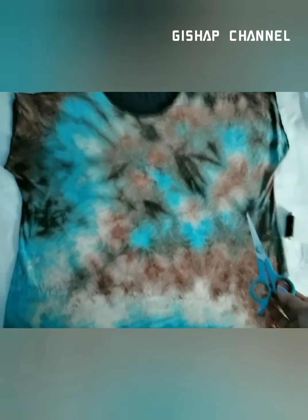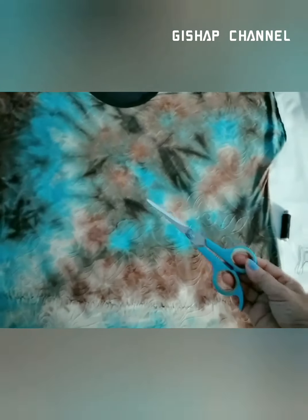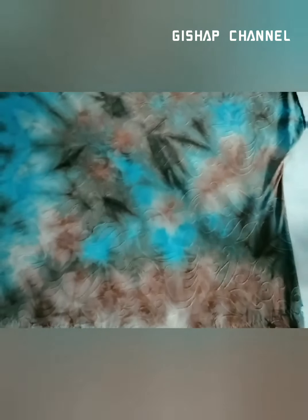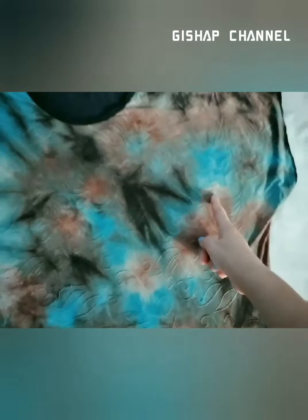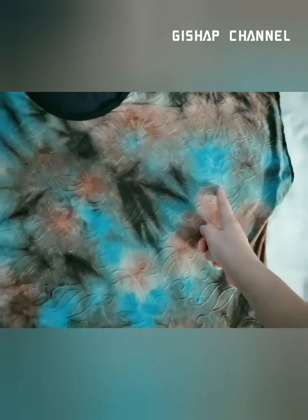I have a scissor but I'm not going to damage the shirt. I'm gonna use it for cutting the thread only. Now I'm going to sew it from here — this is the arm fit right here. I'll be sewing it from the level of the arm fit, okay, from here until here, the same as the other side.